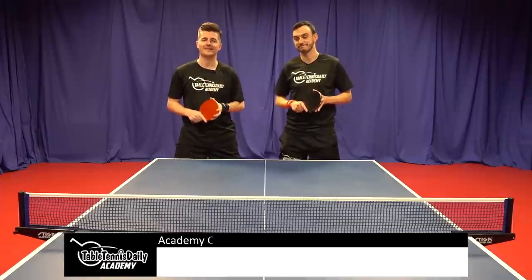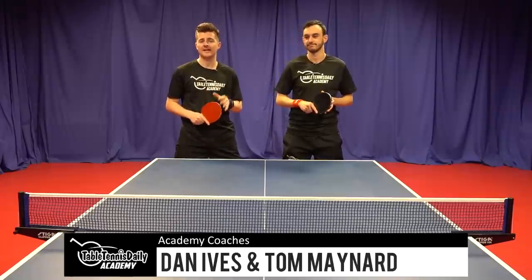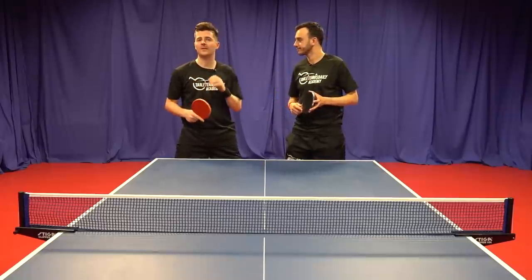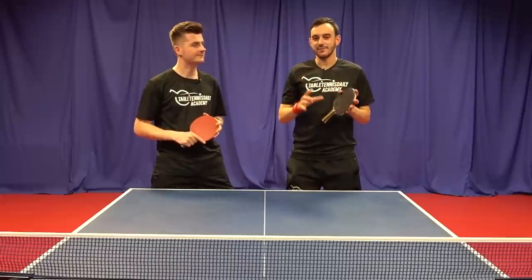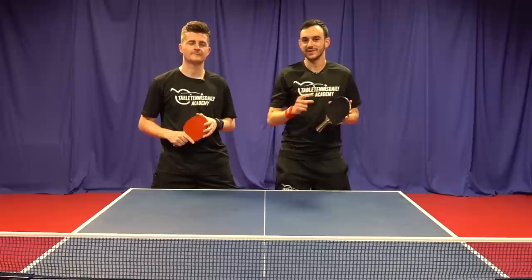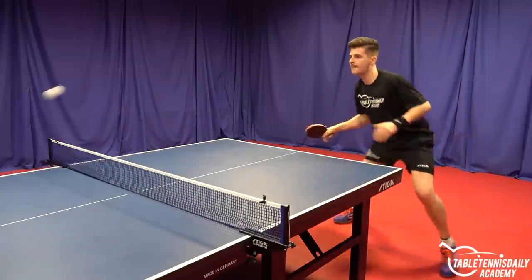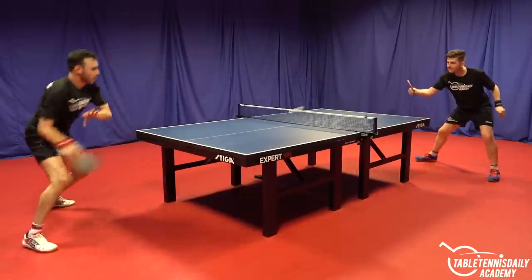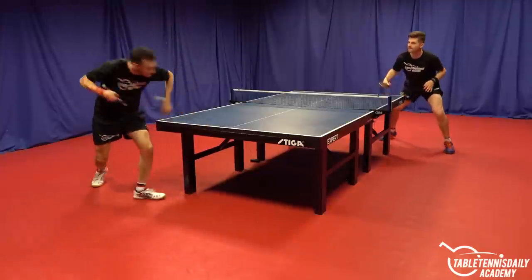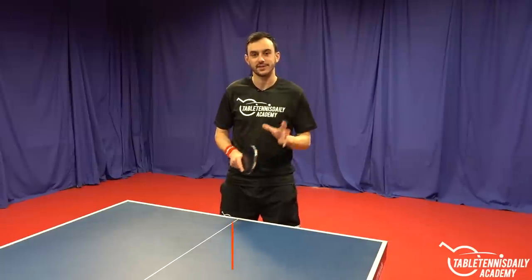Hey guys, it's Dan and Tom here from the TableTennisDailyAcademy.com. One of the biggest challenges we see in table tennis is not just technique, which a lot of players focus on, but timing and rhythm as well. Getting the right timing is absolutely crucial, and in this video we're going to give you three great drills to help you improve your timing.